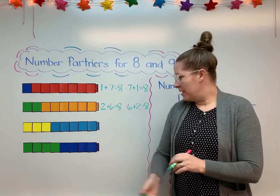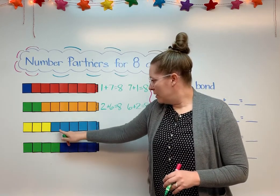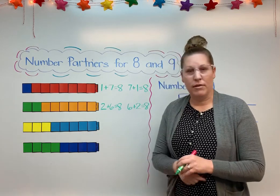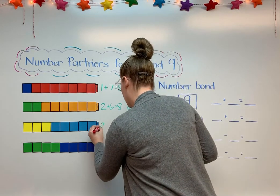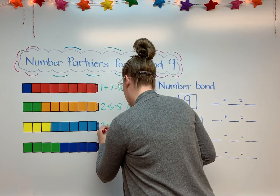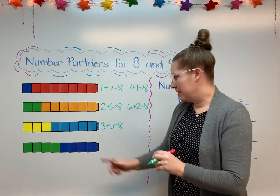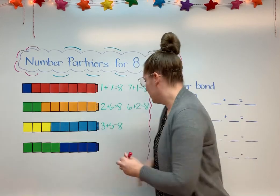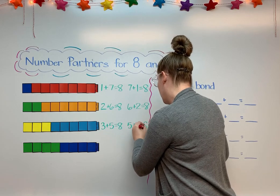The next one — if I look at the yellow and the light blue. I've got 3 yellows and 2, 3, 4, 5 light blues. 3 and 5 are number partners that equal 8. 5 plus 3 equals 8. And again I can switch it around — I can put the blues first and then the yellows. 5 plus 3 equals 8.